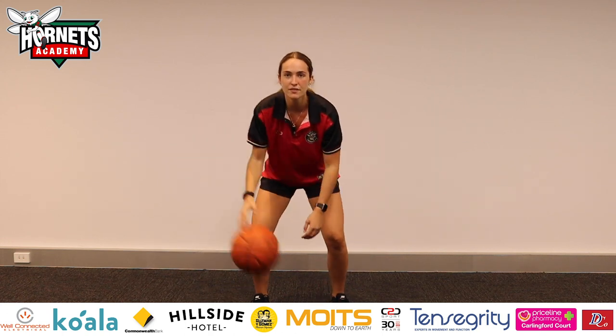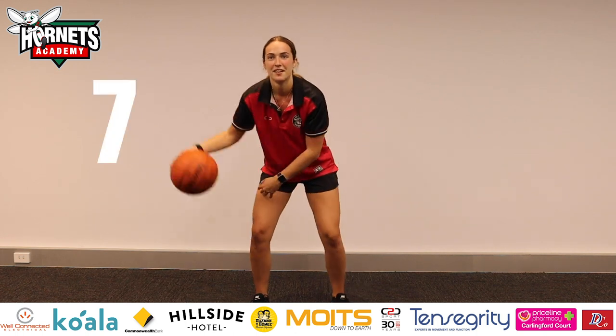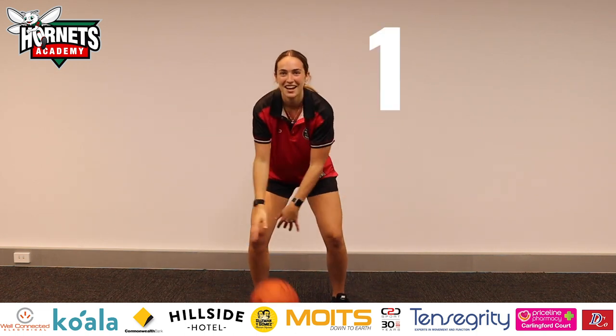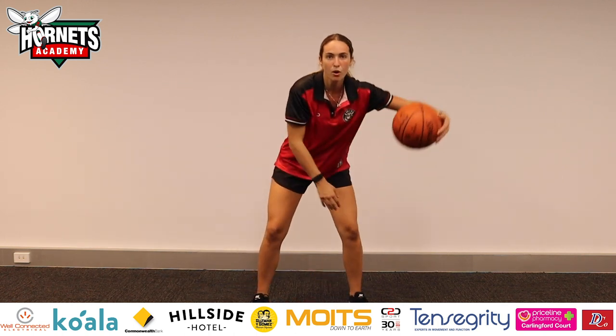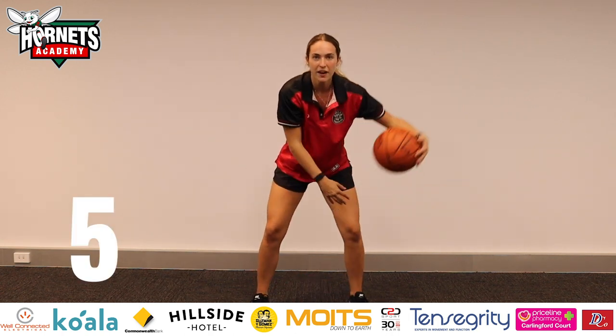Now crossovers — one hand, then the other. Six. Seven. One. Remember to keep it nice and low. Now let's bring the ball out nice and wide — big crossovers, lots of height.